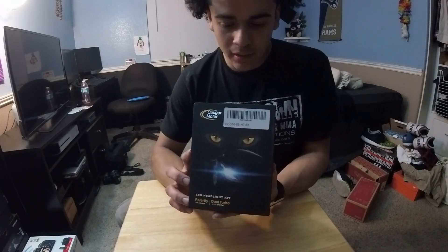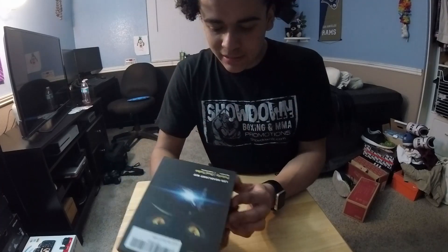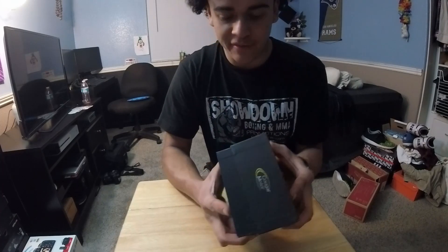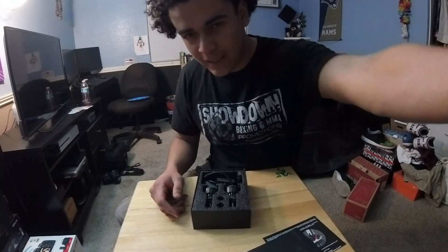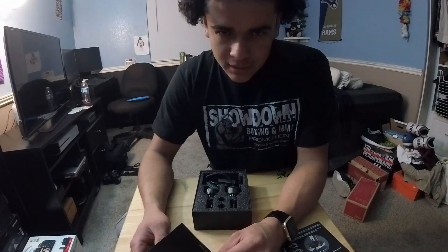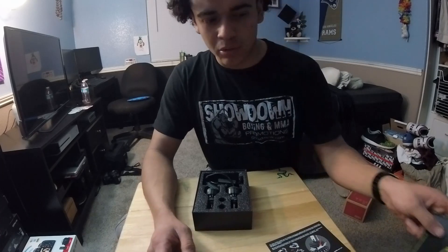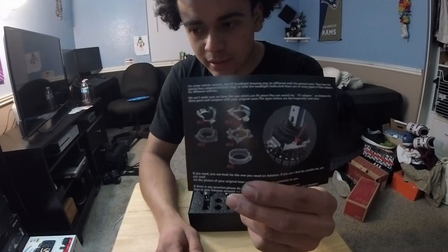These are the Cougar Motor LED headlights in H7 size bulbs — obviously whatever fits your car. I believe they put out 8,000 lumens and 6,300K color temperature, so it's almost like a pure white for the most part.